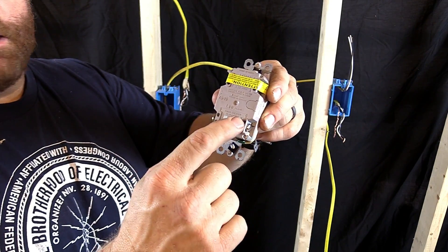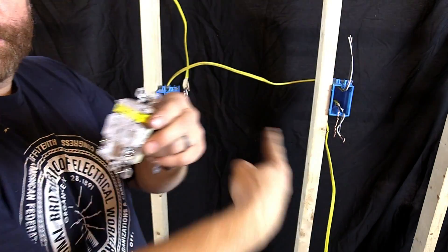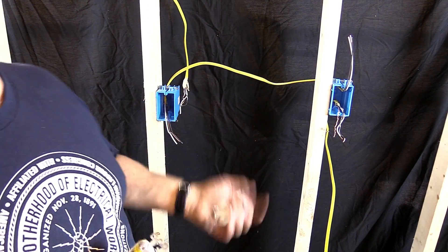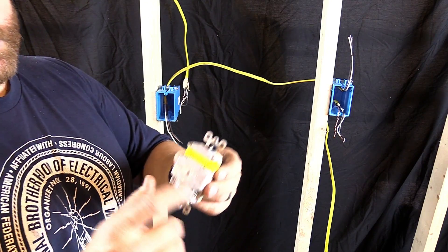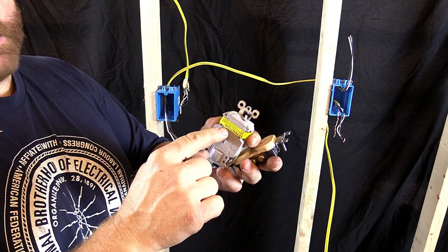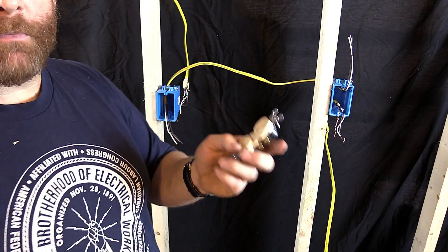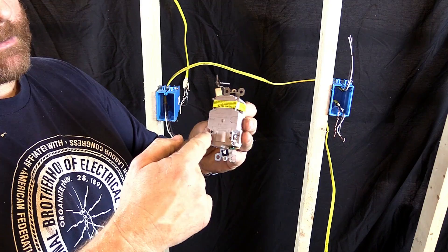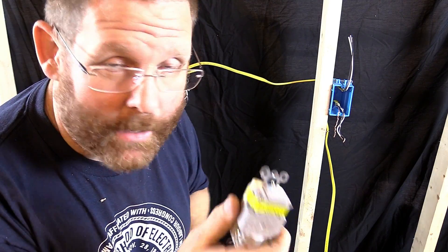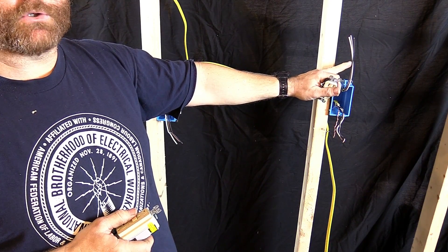Line always brings your power in. On the load side, that is what goes downstream to your other receptacle. This is your main one, this is your downstream — your second receptacle, which will just be your regular duplex. You'll want to make sure you put your other receptacle on your load side. If you don't and you put them both on the same side, when this trips, the other one's going to keep going. This is the only receptacle I recommend stabbing in the back — no other receptacle.